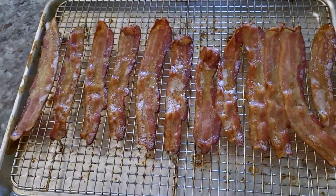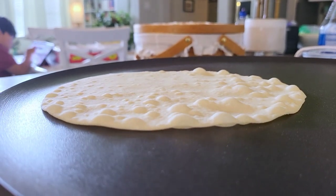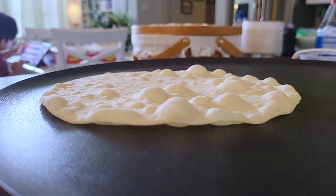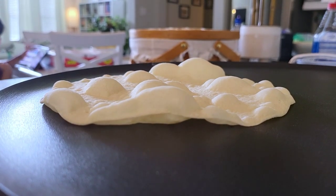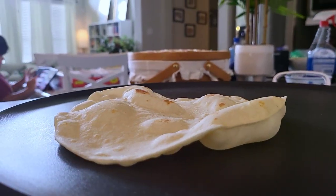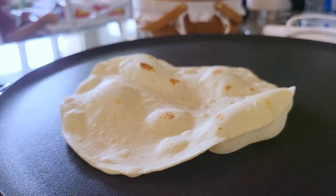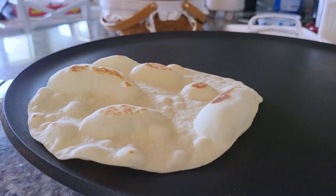I did make fresh soft flour tortillas earlier. If you want to see the recipe video for these, I have so many on my channel — I will link several below or at least one. I actually used bacon grease in the dough, but you can use butter, cooking oil, or shortening. Be sure to check the description below for the link.